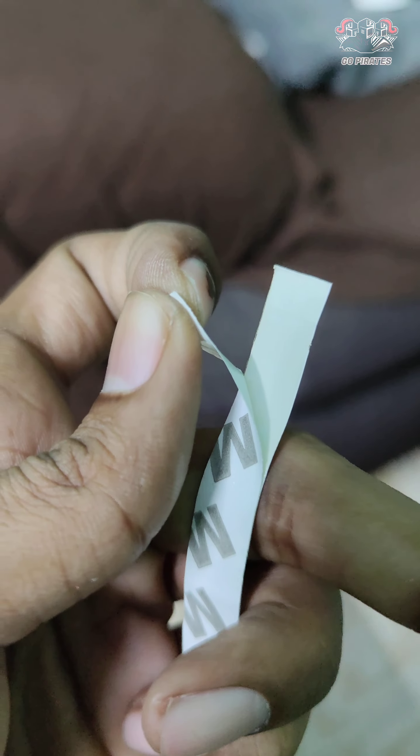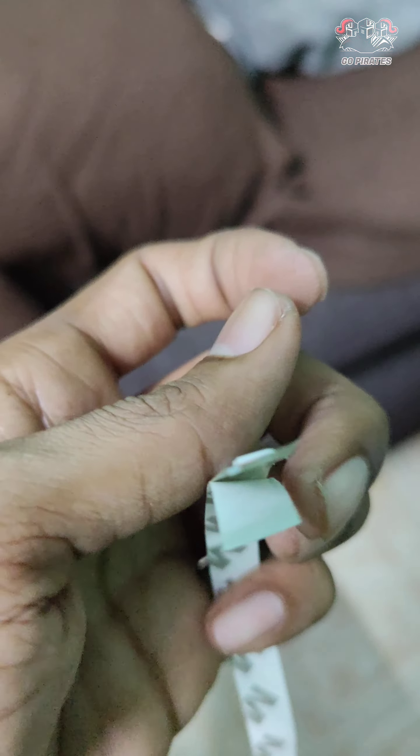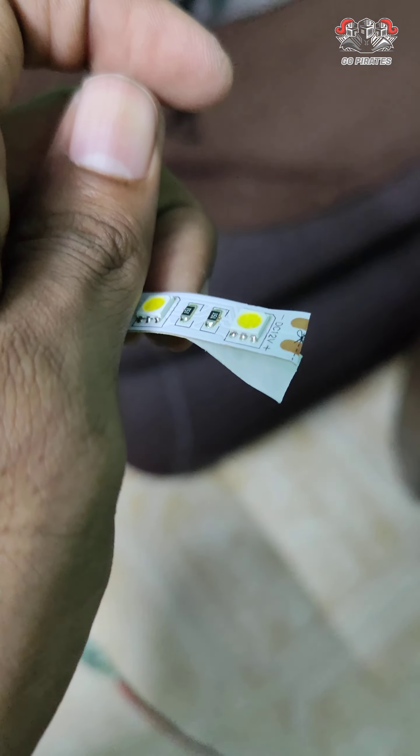The strip is about 70 rupees. If you want to buy, you can buy about 130 rupees. So there will be 200 rupees total — you can buy it for 200 rupees.